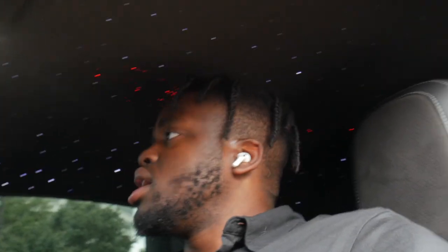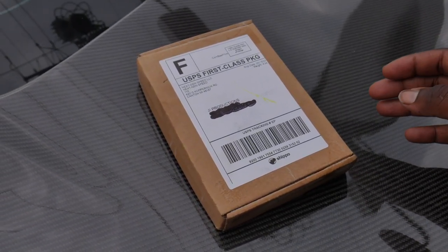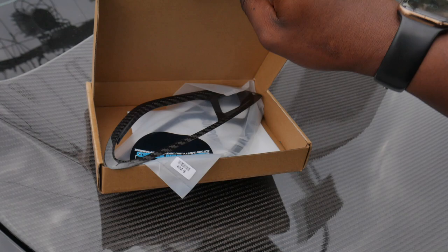Alright, you guys, now that we got the intro taken care of, let's go ahead and grab the box from Next-Gen Speed and get to doing the unboxing. As y'all can see, we got the box right here — nothing too big, nothing too crazy. So it should be something lit, but something that's gonna be an easy install. Already cut the box and checked it out a little bit.